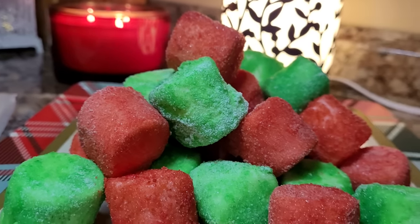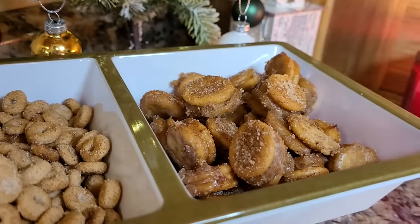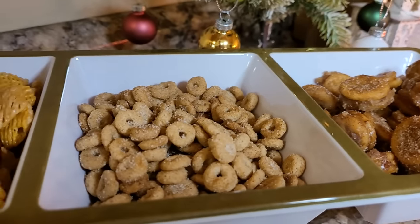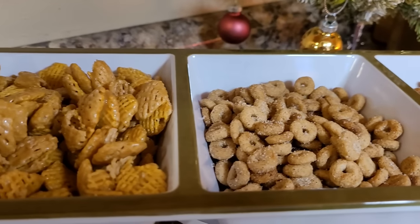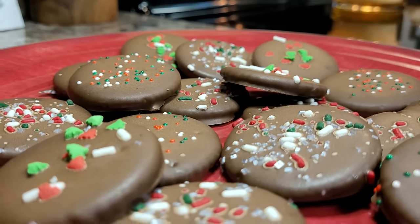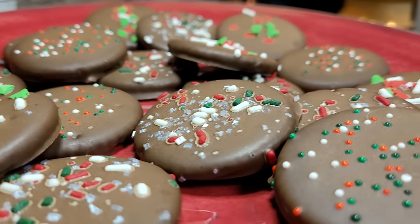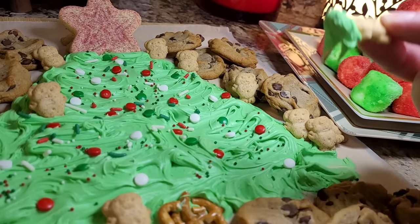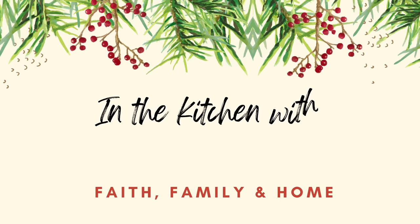Hey friends, it's Mel. Welcome to my kitchen. Today I'm sharing seven new, very easy Christmas treats that you can whip up in no time with just a few very inexpensive ingredients. They're perfect for a stress-free, fun afternoon in the kitchen with your kids or grandkids. So let's get started with some jello crusted marshmallows.